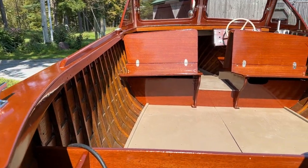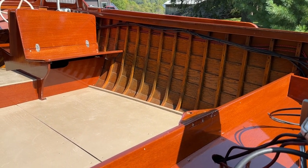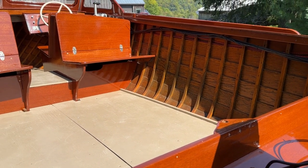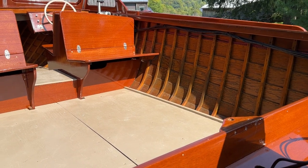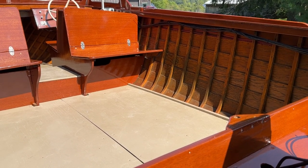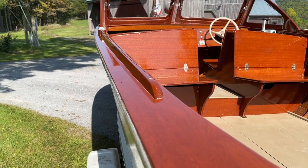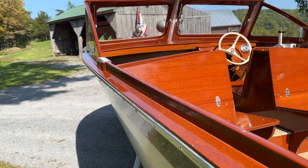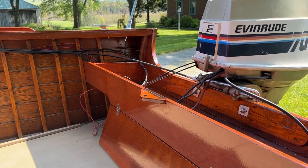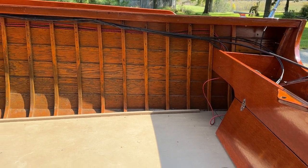But look at that — isn't that beautiful? What's wonderful about this particular Lyman, in addition to its condition, is the room back here. You can set a couple of wicker chairs and seat four people back here. You could probably put a bench across the back and enjoy five or six people back here.